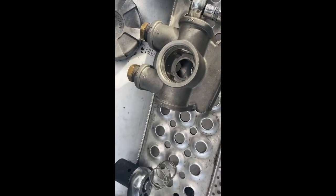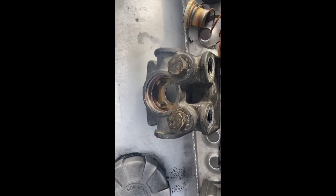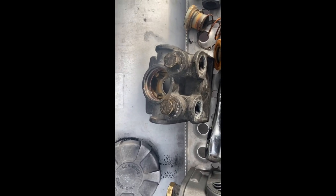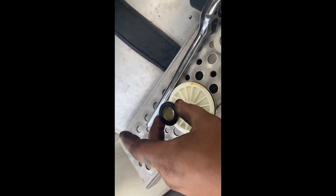So I'm taking all the guts out of this brand new one and putting them all into my old one. I'll pull the diaphragm out, the center section — everything.